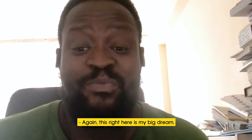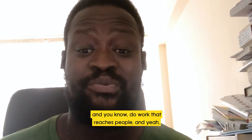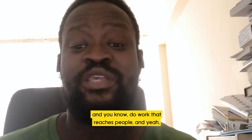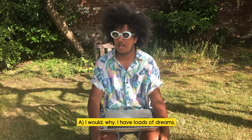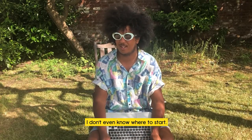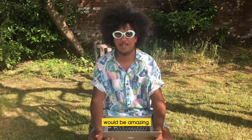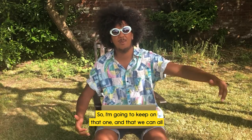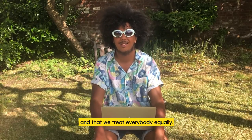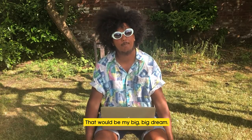Drawing books for a living is my big dream — I've always wanted to do that and reach people with my work. I have loads of dreams actually, but being able to tell stories for the rest of my life would be amazing. And I'd also dream that we can all love each other, be kind, and treat everybody equally — that'd be my big big dream.